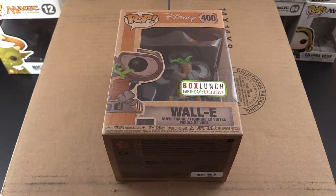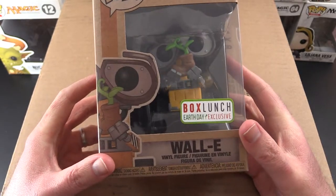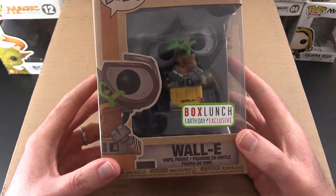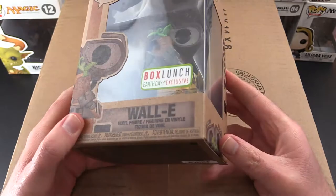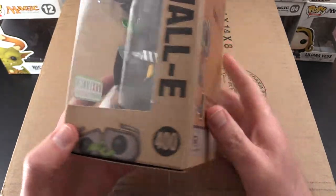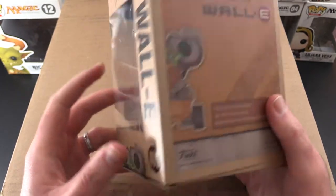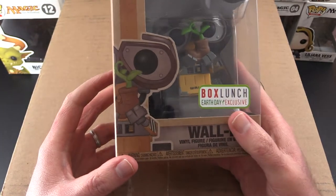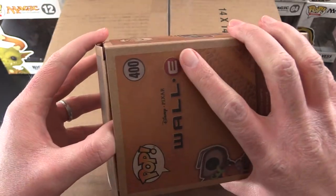Hey there Funko fans. Today we're going to crack open a Woolie along with an order from BoxLunch. This Woolie actually came from eBay — I missed out on the BoxLunch Earth Day event, but thankfully I was able to pick this up afterwards for about 30 bucks. I like the packaging — it's like a recycled package. So let's crack this open and see what he looks like.